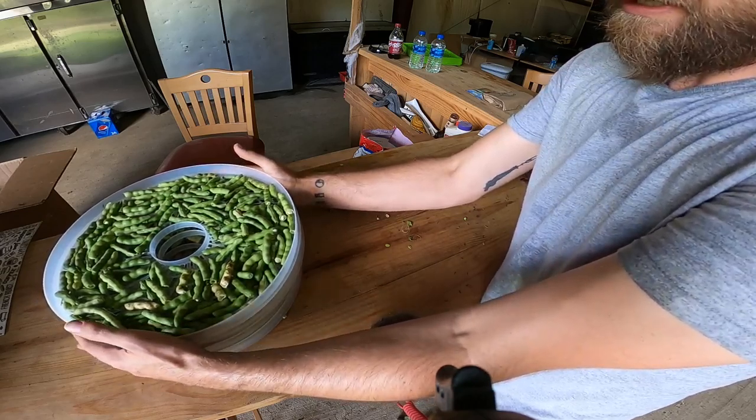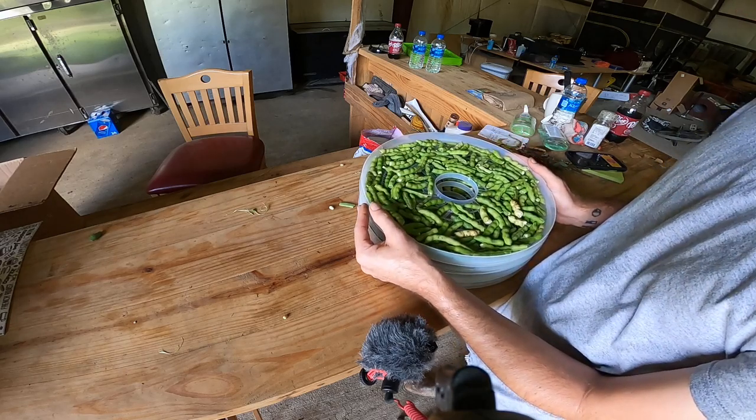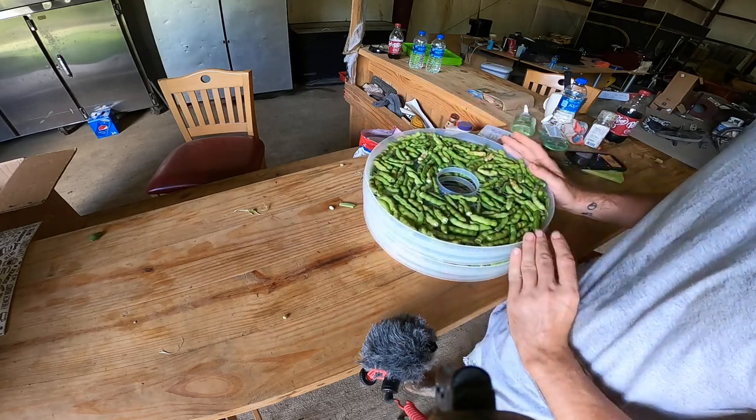I packed them a little tight because they fit perfectly — it's just hard not to pack them tight. Let's see how they turn out.